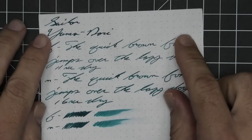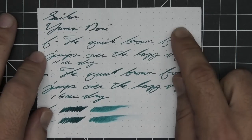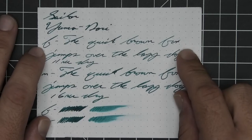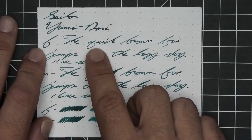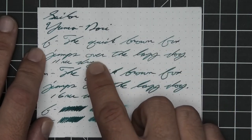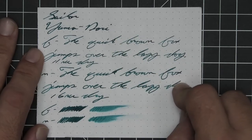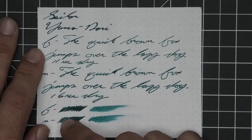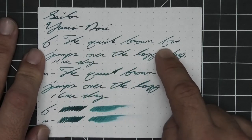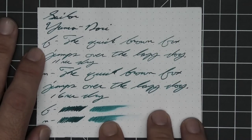The next writing sample is done on 80 GSM Rhodia dot pad. No bleeding, no ghosting. The 1.1 has no feather, spread, halo, sheen, or shade. The extra fine is a bit lighter than the stub with no feather, spread, halo, or sheen, and a light peppering of shading — the K in quick is a bit darker, and over starts slightly lighter to darker. 11 seconds to dry. The medium is the same tone as the stub with no feather, spread, halo, sheen, or shade, and 16 seconds to dry. The scrubby for most shows no color variation, although there's a nice peppering in the extra fine. The smear test — you could probably recover if you smeared while writing.